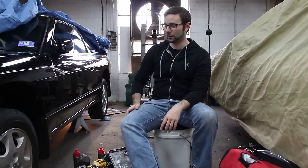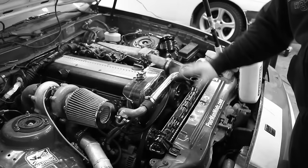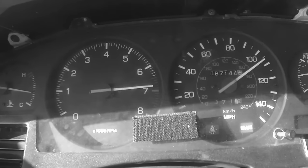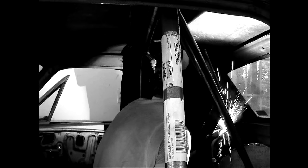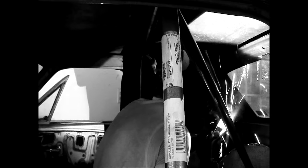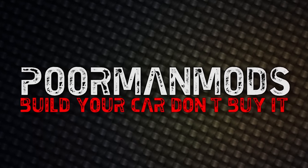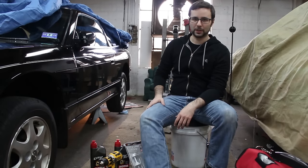Welcome back to Format Mods. Today we're working on Project S13. Today we're going to do some more maintenance and getting caught up, less modification.